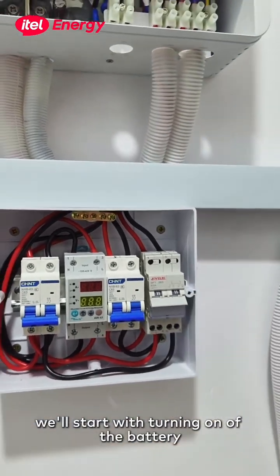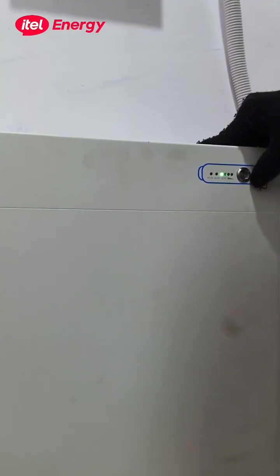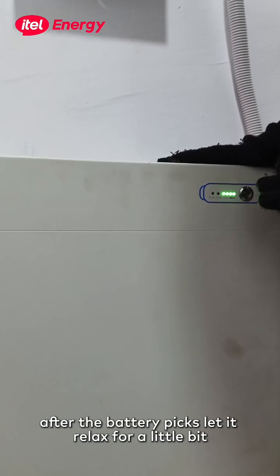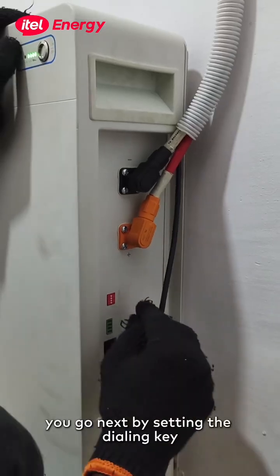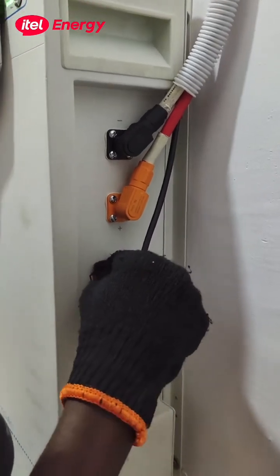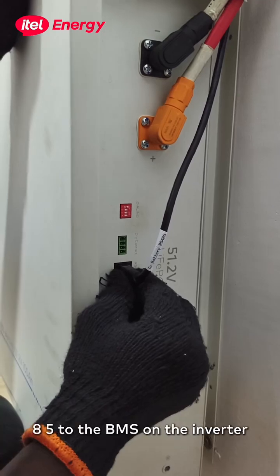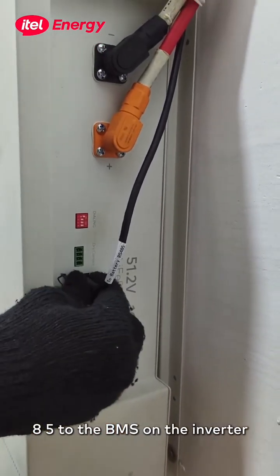Right now we will start with turning on the battery. After the battery peaks, we let it relax for a little bit. We go next by setting the dialing key. As you can see here, we've input the connection cable from RS485 to the BMS on the inverter.